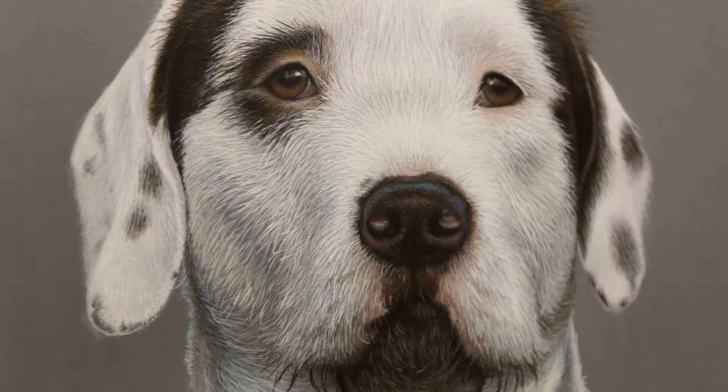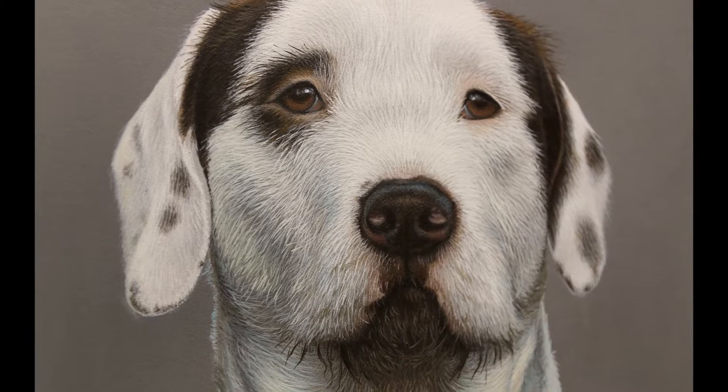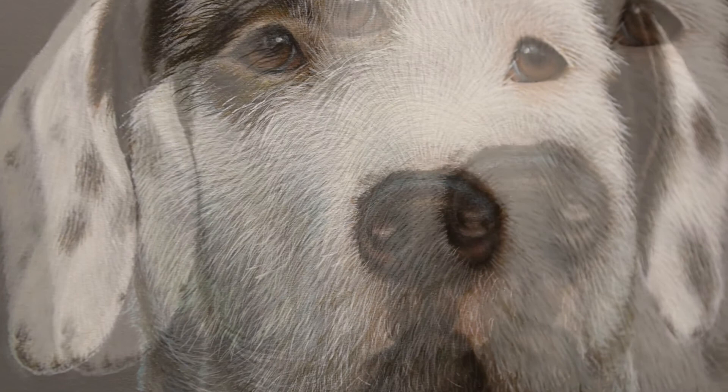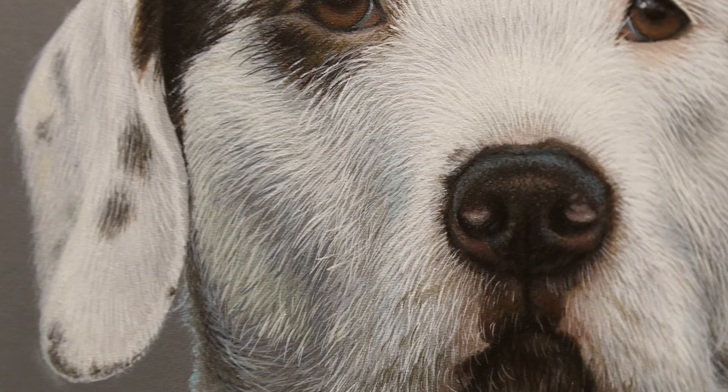Hey everyone, today's tutorial is going to be for white fur, partly because there's a white dog in my current commission and partly because a lot of people struggle with doing white fur — I must admit I've struggled with it in the past as well. I tend to find there's a lot more layering involved in doing a white coat than a black coat, at least in acrylic — it might be different for different mediums.